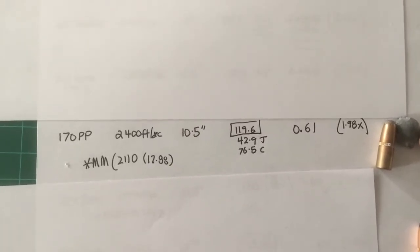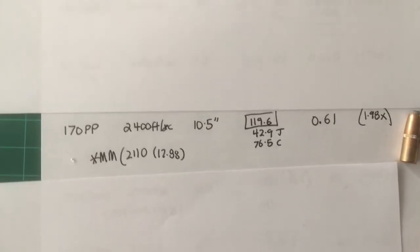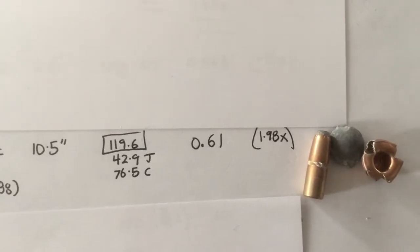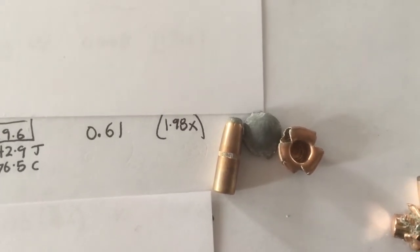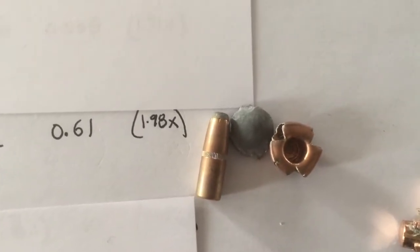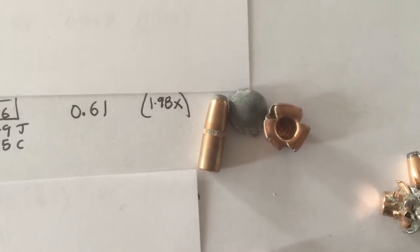The 170 PowerPoint — pretty nice bullet. At 2,400 feet per second it penetrated a little less, the core separated, and it expanded to almost twice its diameter. It still penetrated decently and made really nice holes in the target at close range. So that's a lot of pop in that load, but it's not for anything bigger than a deer.